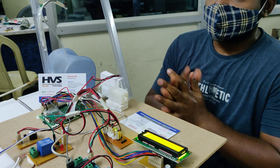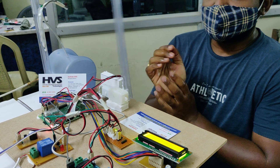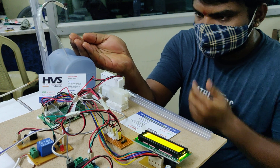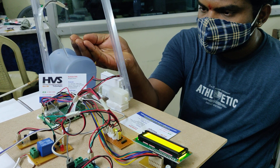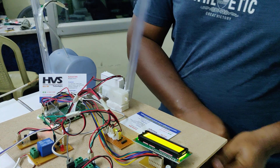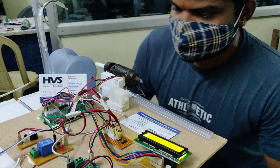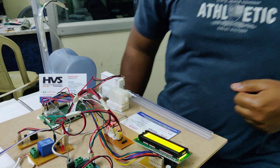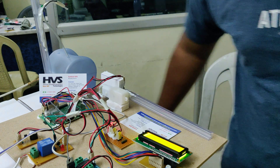You can see that the sanitizer has also been dispensed. If I don't have a mask, or if I have a high temperature, then automatically the buzzer alarm will be triggered.